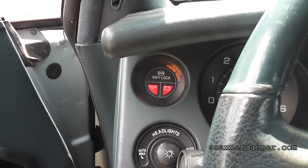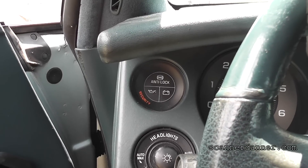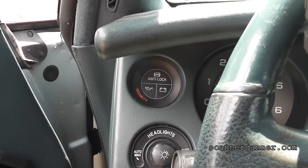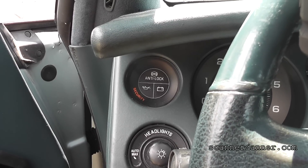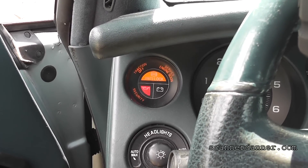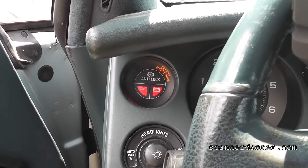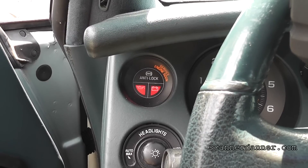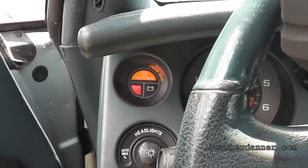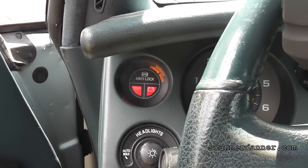Before we look at the scan tool, there are some basic checks that I like to do with security systems. You can see right there is my security light, and that's with the key off. I don't mind security lights flashing when the key is off, but what I don't want to see is when I turn the key on to the run position, I don't want to see that security light blinking at me. So it lit and then went out — there's the crank position — and notice the security light isn't lighting back up. So what that suggests initially is this is not an anti-theft problem.